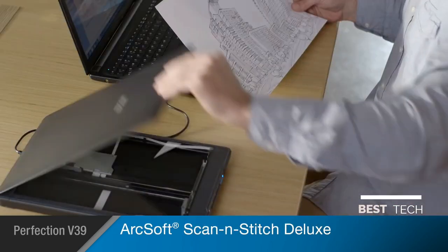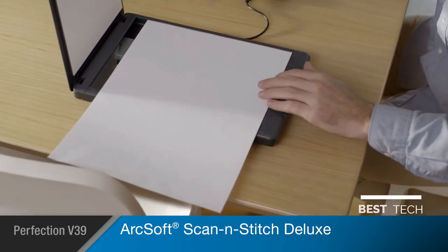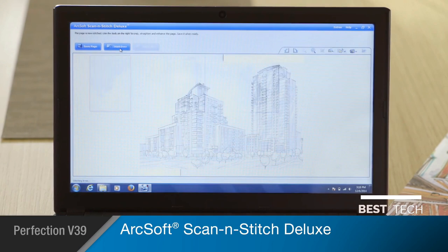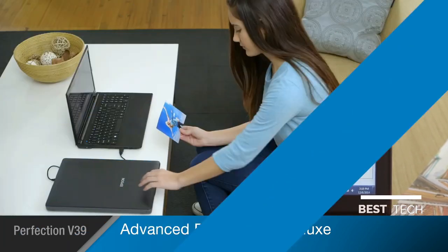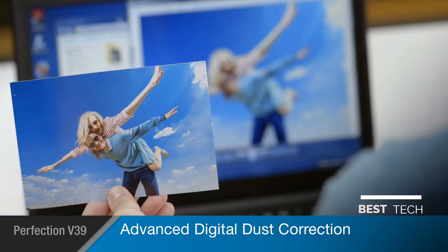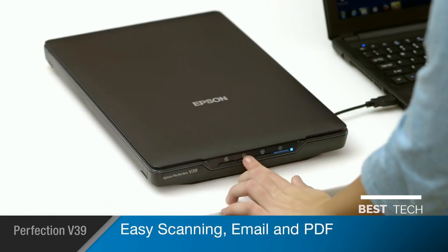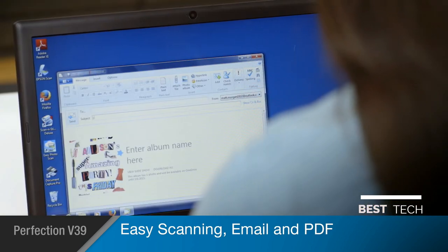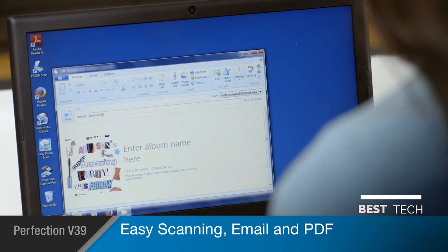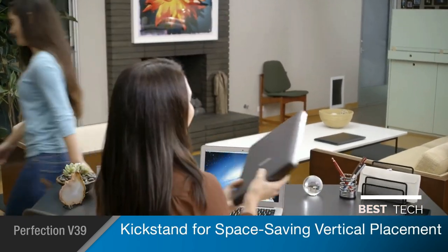The V39 includes ArcSoft Scan & Stitch Deluxe software so you can scan any type of oversized print, document, or artwork and assemble the image with seamless results. Its advanced digital dust correction allows you to save on photo retouching by automatically cleaning up dusty images. The V39's easy front panel buttons make simple jobs a breeze, allowing you to quickly scan directly to email and create PDFs.